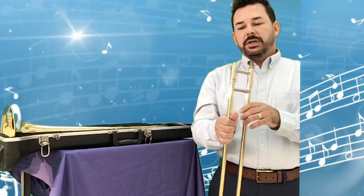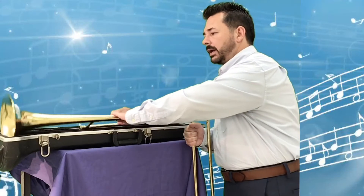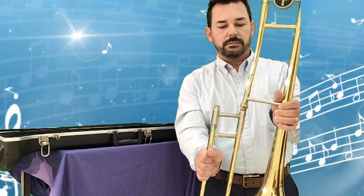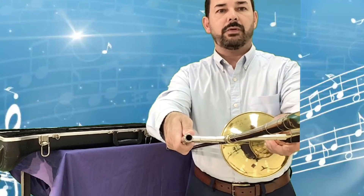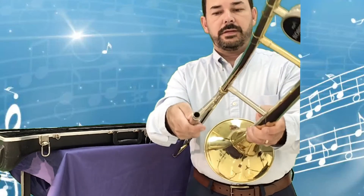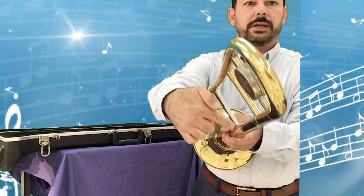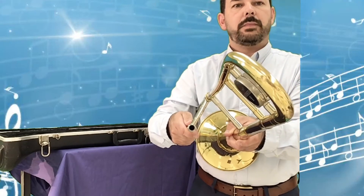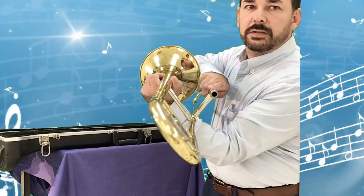Assembly can get a little tricky. I hold the slide in my right hand, pick up the bell section, and you'll notice there is an opening and a tube — those two pieces come together. You want to make sure it's not completely straight across — that would be incorrect. We actually want it to look like a V shape, or think of the letter A minus the middle part.